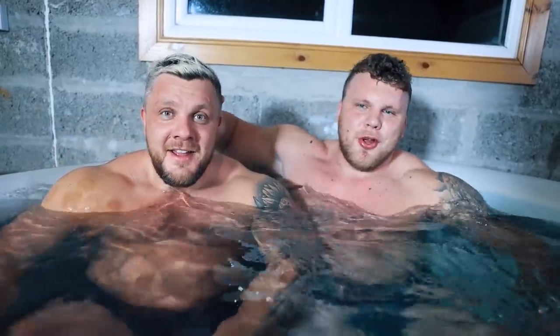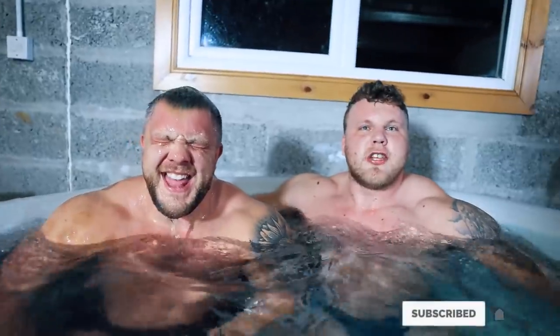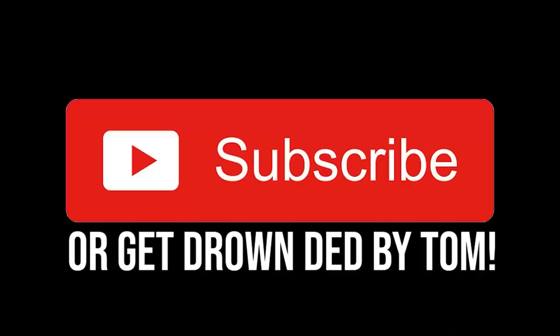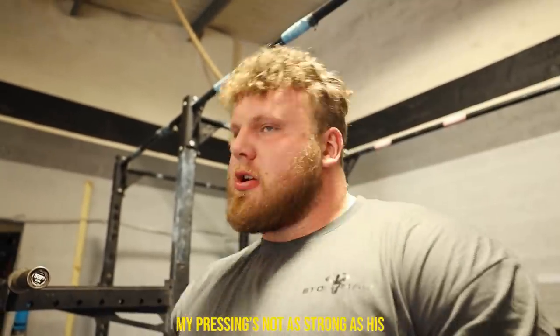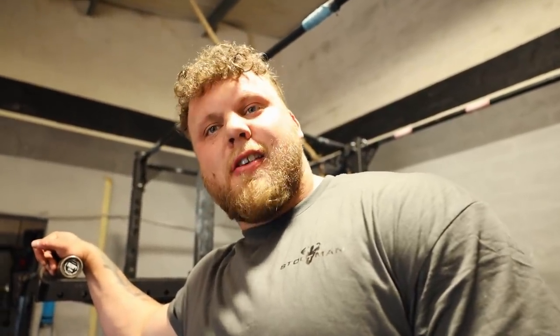Subscribe or this will happen to you. Yeah, you're not subscribed yet, come on. We are back to heavy lifting, lifting big heavy weights. I'm here myself, Luke's having a real off day today. My press is not as strong as it is, but we're coming in to do some push press and we're going to be getting spicy.